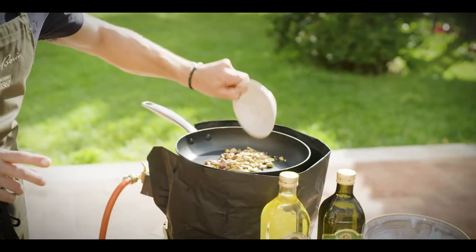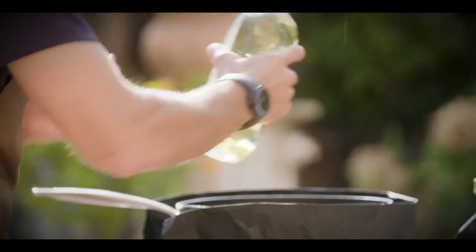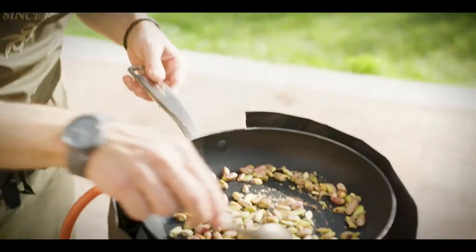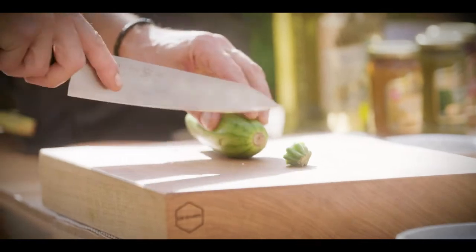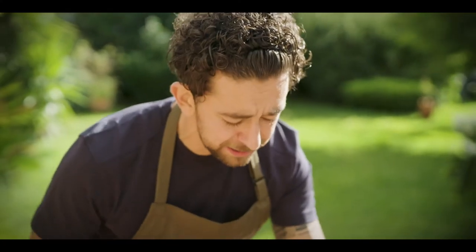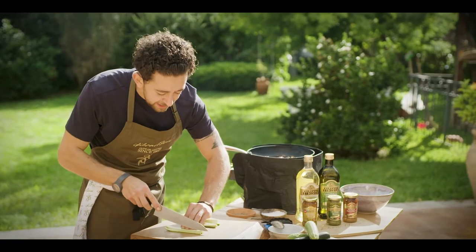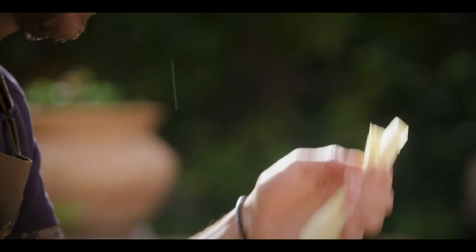Put the pistachios into a medium hot pan, add some oil, and make sure you toast them so they get nice and brown. You don't want to burn them. Now let me show you how to cut the courgette. Remove the stalk and the bottom. I suggest to cut in four, remove the white part and the seeds, and leave the nice hard green part on the side. Then create a very thin spaghetti shape.